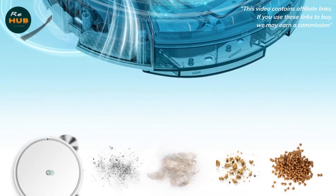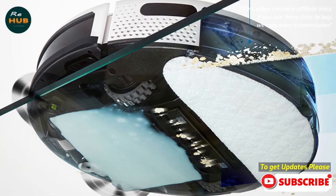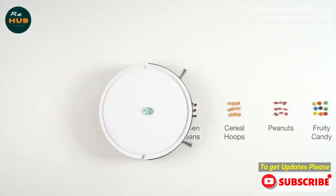This review is part of TechHive's coverage of the best robot vacuums, where you'll find reviews of competing products plus a buyer's guide to the features you should consider when shopping for this type of product.